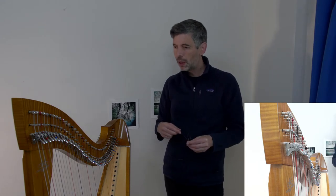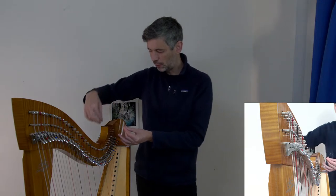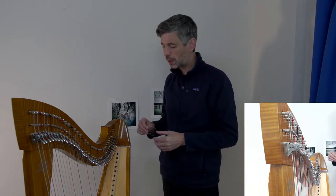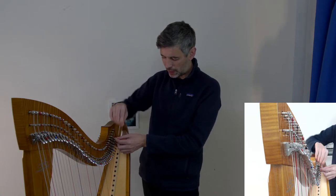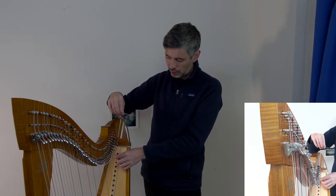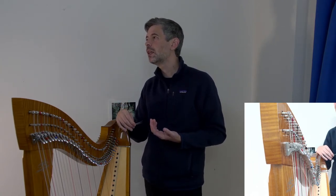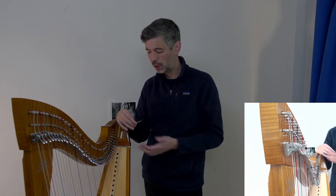I trim the excess string off immediately. You may have seen harps with lots of string wound around and hanging — the idea is that if a string breaks you could splice and reuse the length. This is particularly common where it's hard and expensive to get harp strings. I can't remember ever having a situation where that would have helped me, and strings are available and not that expensive for me in Canada.